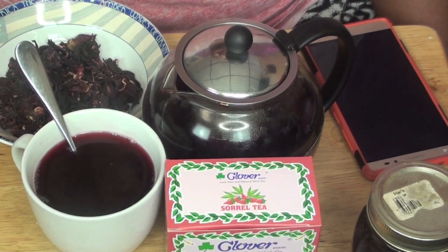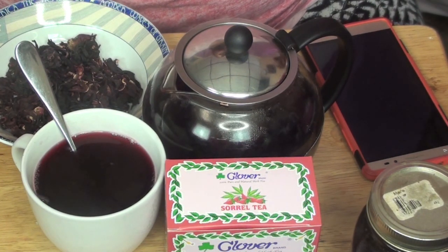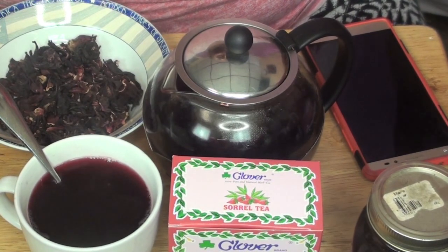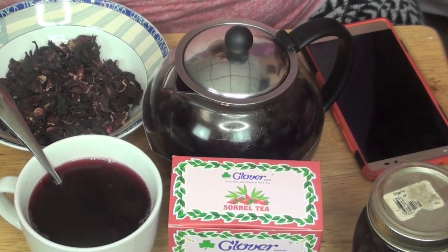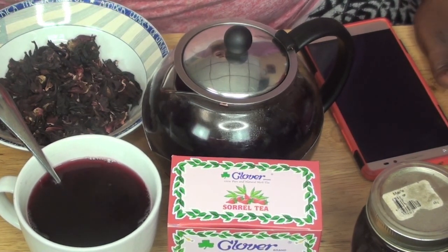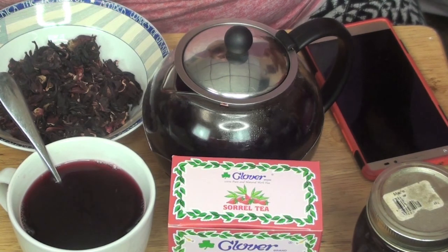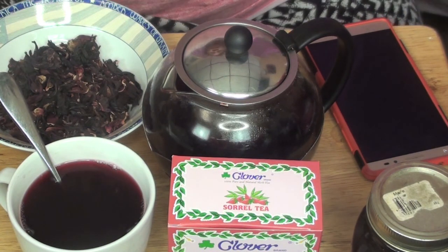If I had to choose between raspberry leaf tea and sorrel tea, I'd go with sorrel tea. If you want to ease yourself at night and calm yourself down, you can mix in some grated ginger, let it steep for five to ten minutes, and just drink it. Sorrel tea is very, very good for heavy menstrual flow, and raspberry leaf tea is good too, but I've been using sorrel and I prefer it. In the morning I drink it plain with honey, and at night I add a little ginger.